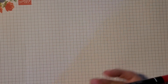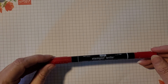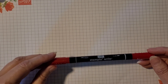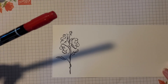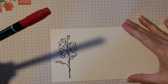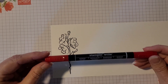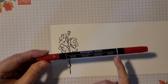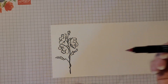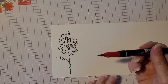Next are Stampin' Write markers. Stampin' Write markers come in almost every color in the catalog and are a useful tool when coloring in images. One thing to mention about these markers is that there's a thin line at one end and a thick line at the other end. The thin end is for writing or fine work, and the thick end is for coloring.